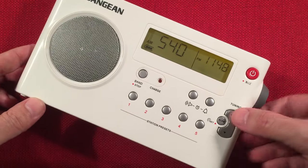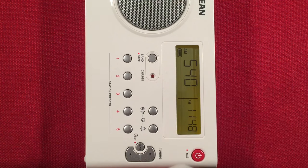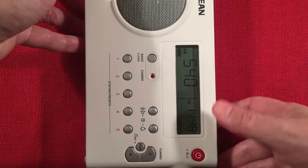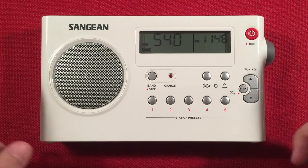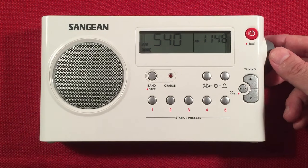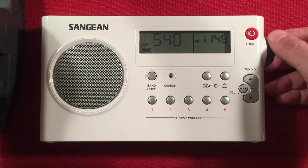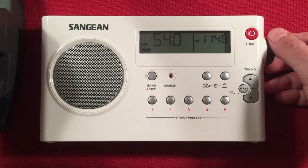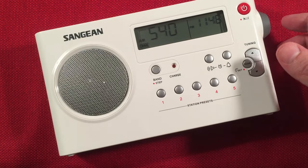Let's keep going. On 540, there are a couple stations this evening. The first is WAUK, Jackson, Wisconsin — low power, 400 watts, 70 miles to the north. I believe there's also CBK out of Saskatchewan, which is 1,025 miles to the north-northeast. Sometimes it comes in more clearly than that. Let's keep going.